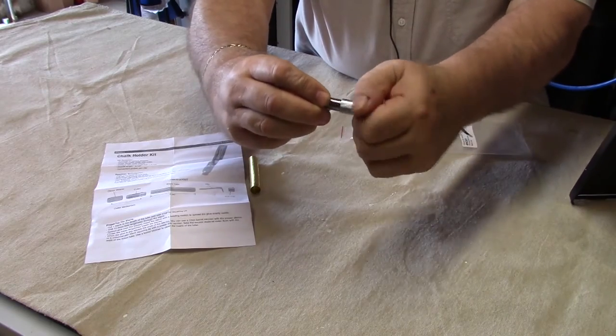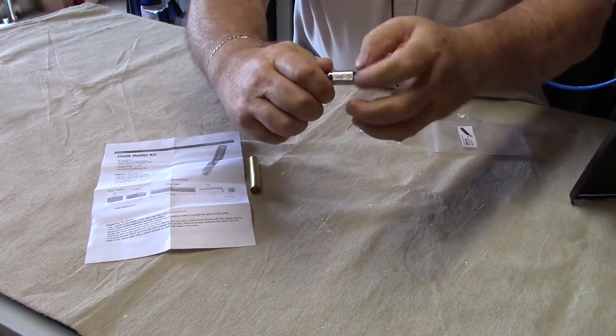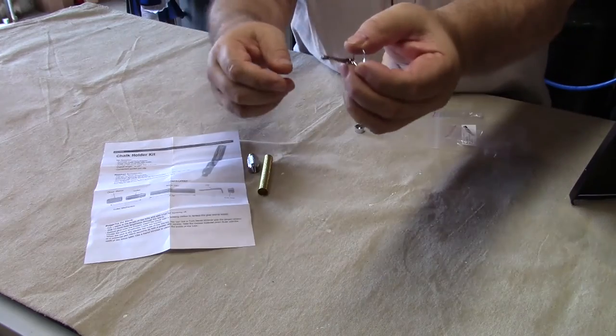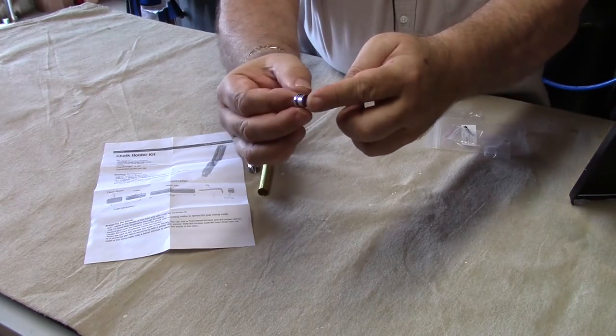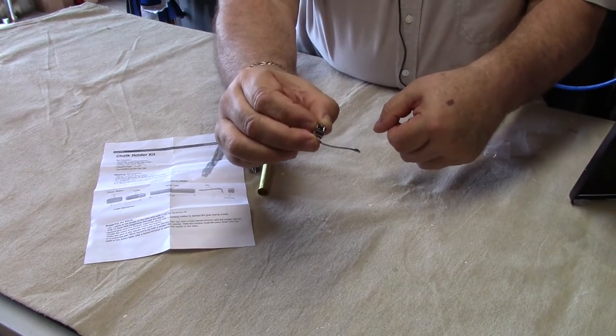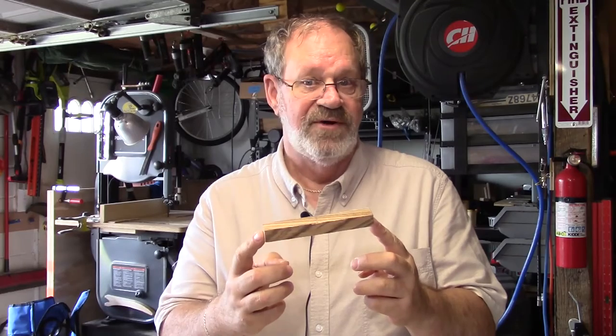The ferrule end comes apart and you can see it compresses to hold the chalk in place — when you screw it on, that compresses the grip. Another part that comes with it is the pocket clip, which you may or may not want to use. And then on the end is the end cap that goes over the pocket clip onto the very end of the chalk holder. After confirming your kit is complete, the first thing is to select the materials you want to make your chalk holder from.